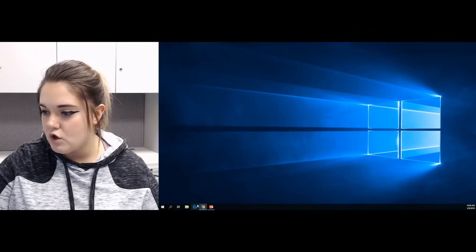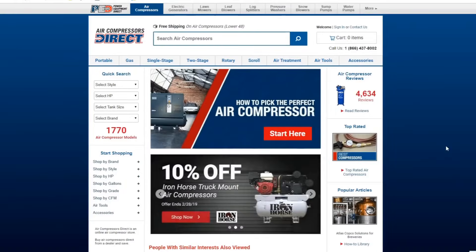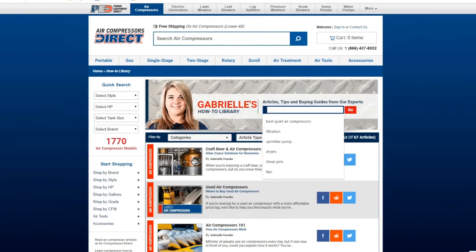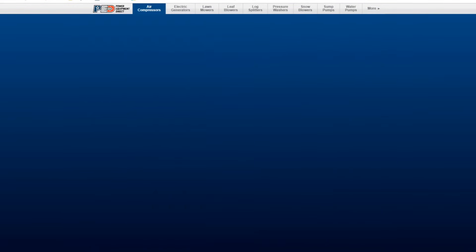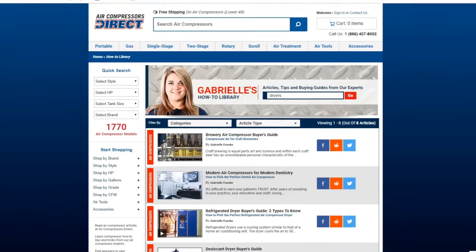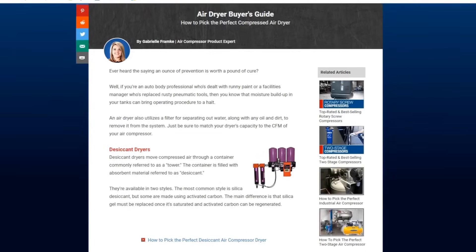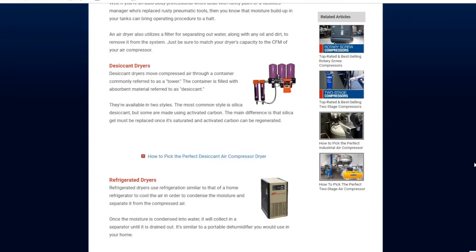If you want to know more about dryers in general, go to our website aircompressorsdirect.com and click on the how-to library on the right-hand side. You can search by typing in 'dryers' and get a few different articles to help you decide which one is best for your application. The main one I recommend is the air dryer buyer's guide, which goes into more detail on the different types of dryers we carry.